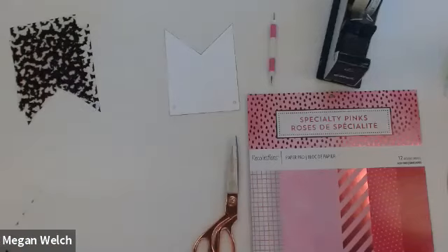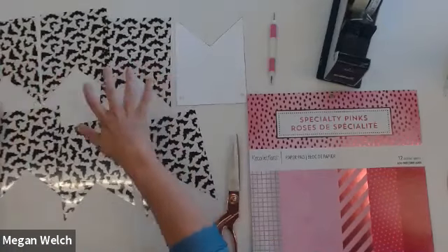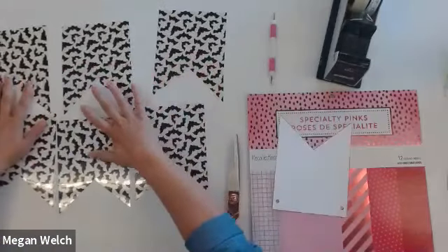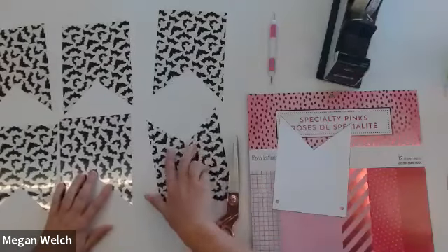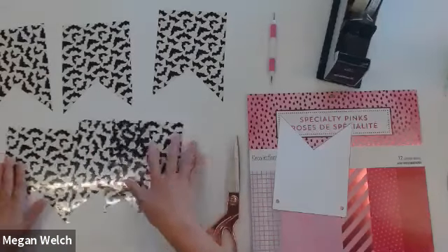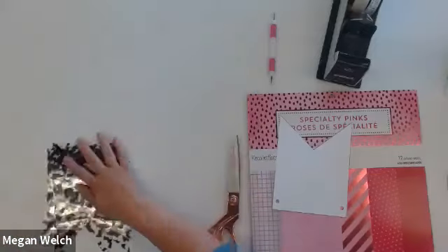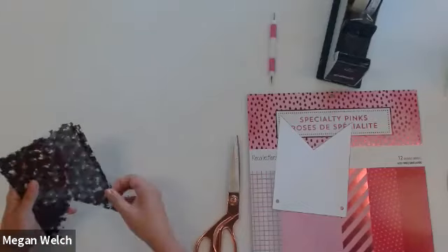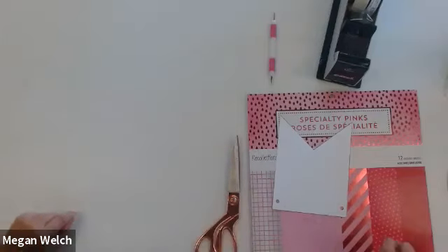So you can see — because I went ahead and cut some ahead of time — I have six bat pennants. You see what I mean about it not being super directional. So you can't really tell if maybe one came out of the page one way or another, which is a nice thing about this pattern. If it was something like a stripe, you'd have to be a lot more careful with how you cut that out — otherwise you might have some stripes going this way and some stripes going another way.